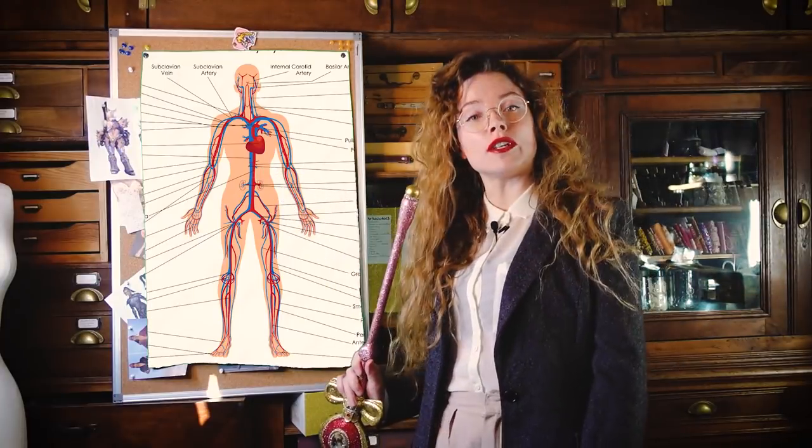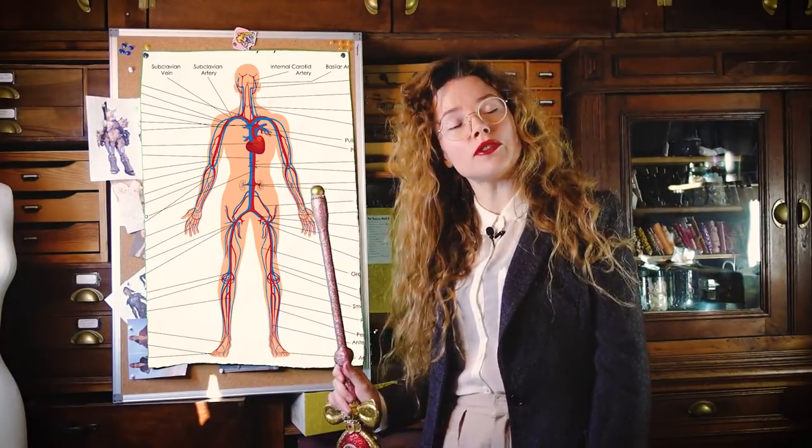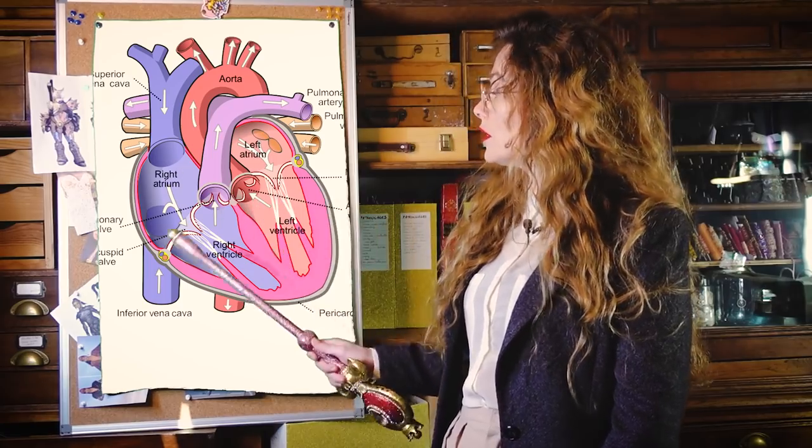The heart is a vital organ that pumps blood through the circulatory system. This one is going to pump sequins. First, let's make the volume of the bag, which is constituted by the biggest chambers of the heart, the left and right ventricles.